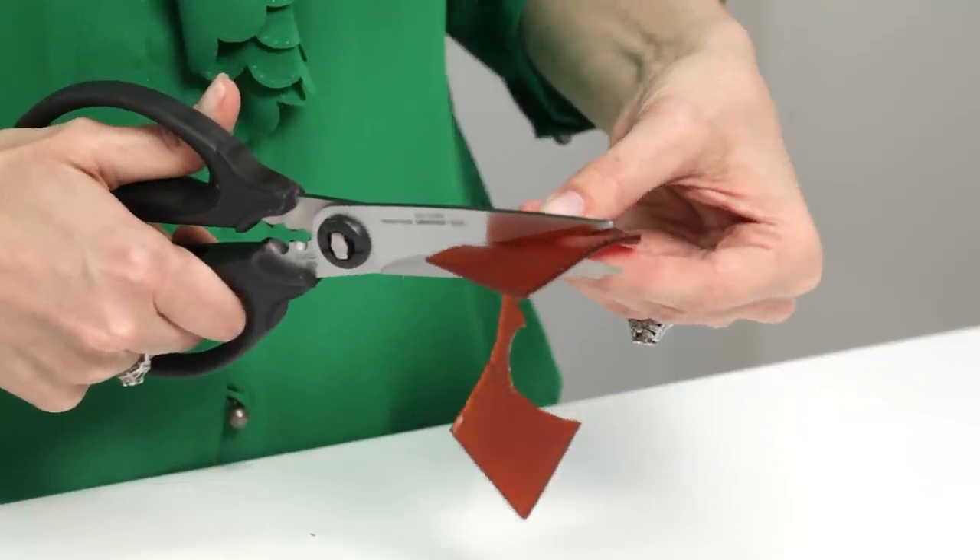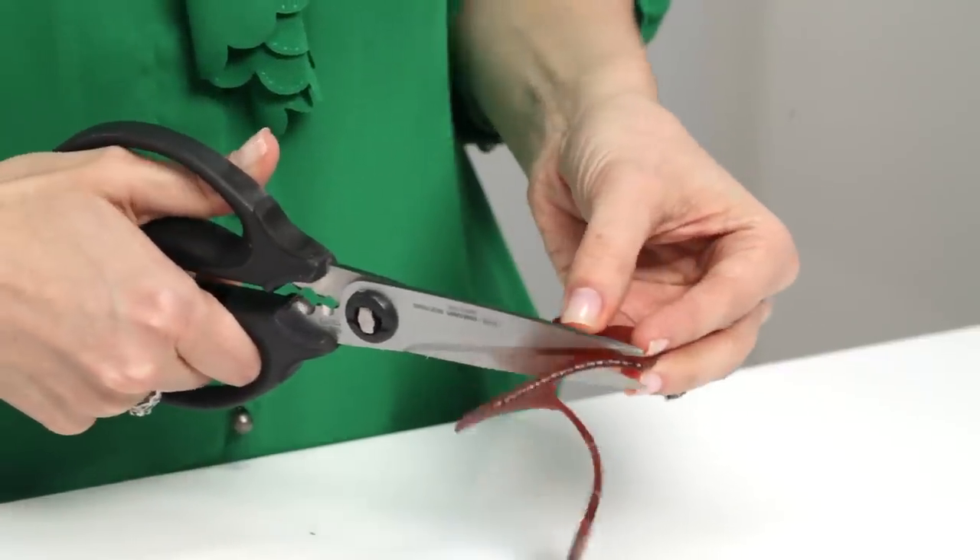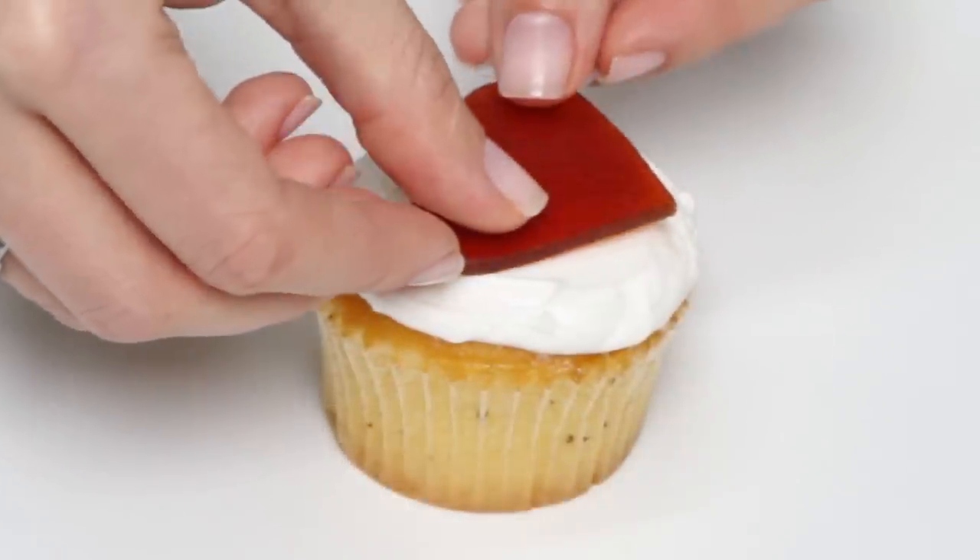Here's another heartfelt idea. Use kitchen shears to cut out hearts from raspberry or strawberry fruit leather and top off each cupcake with love.